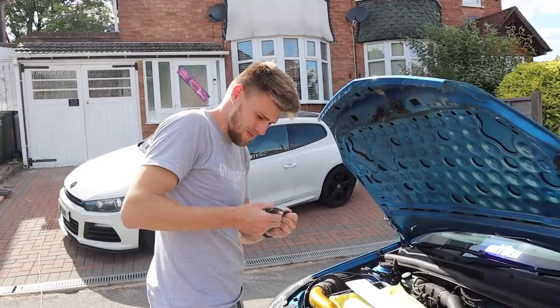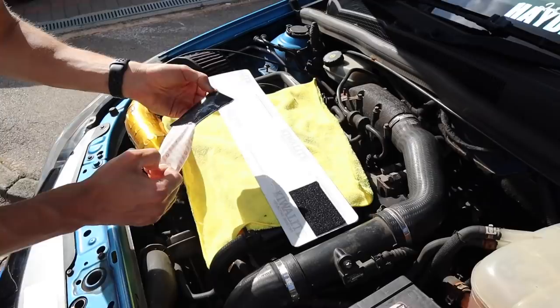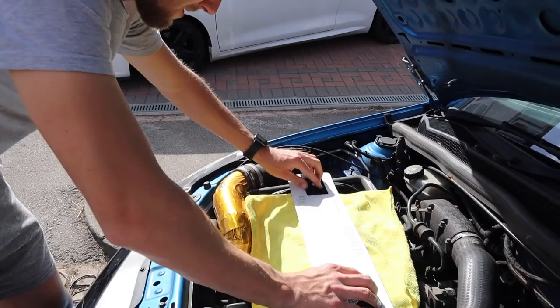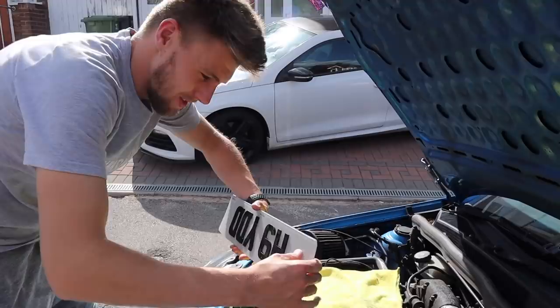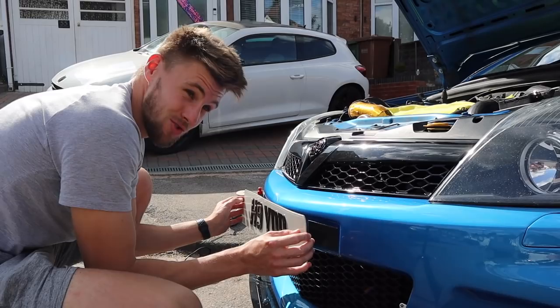Now that the number plate is all clean - come in a bit closer - it's that hot even these are melting a bit. I'm just going to slap one across there, then get another one and stick it across there as well. It does say 15 minutes up to 24 hours for its strongest strength, but it should be alright. At least if I position it wrong I can pull it back off and reposition it, which you can't do with the old foam pads. Come on, please work.